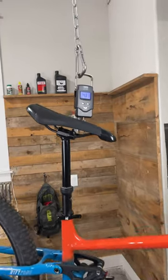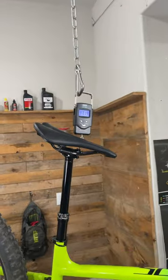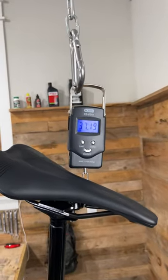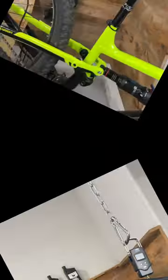Let's go ahead and weigh both of these. The Marin came in at 34.83 pounds and the Polygon came in at 37.19. So if you're going off weight alone, it looks like the Marin took this one.